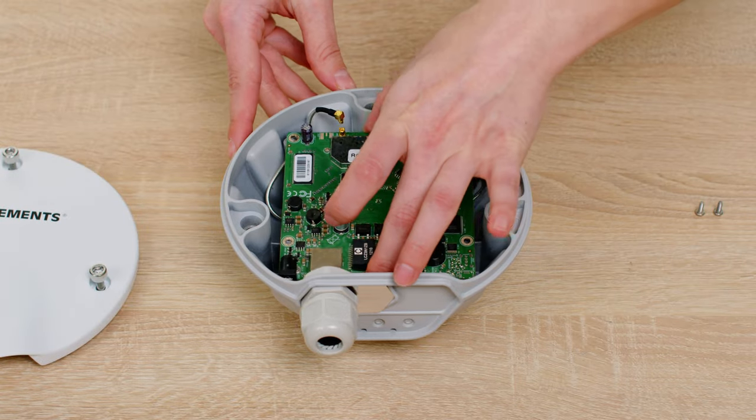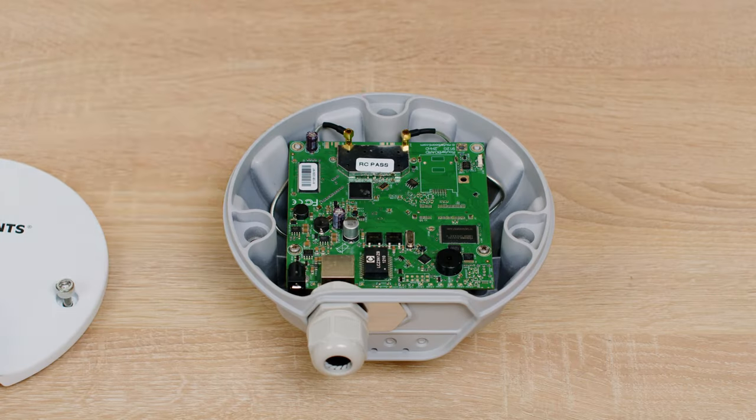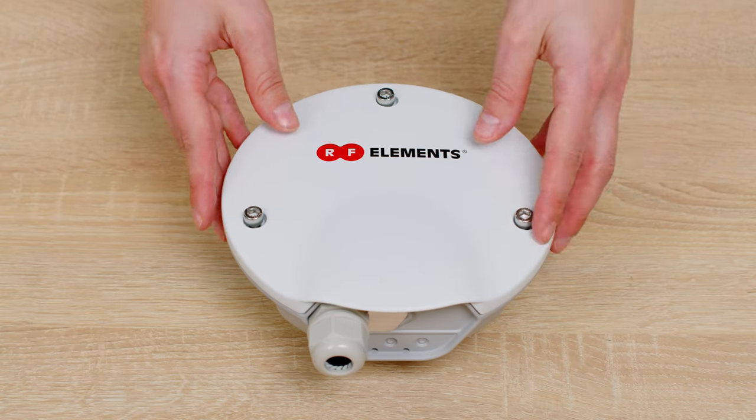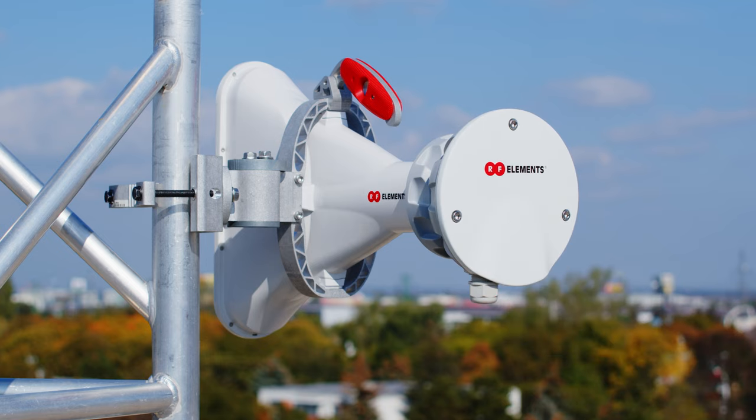Speaking of mounting, once the router board is installed into the TPA RBC or RBP, all you need to do is insert it into the Twistport antenna, rotate, and the click lets you know that the adapter is mounted and connected at the same time — all that within a few seconds. How cool is that?